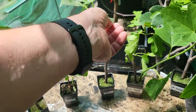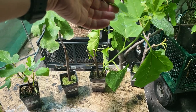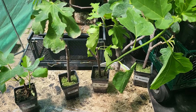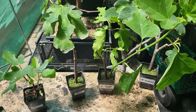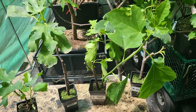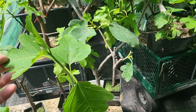Stella — quite a popular one. Desert King — very popular on the west coast. The main crop does not produce because it needs the fig wasp, but it definitely produces an amazing breva crop, very delicious. For those of you that want to eat figs early, the breva crop on this is absolutely delicious.